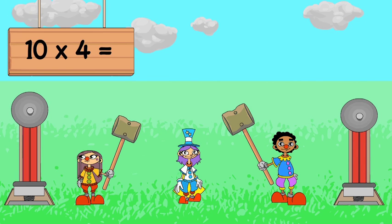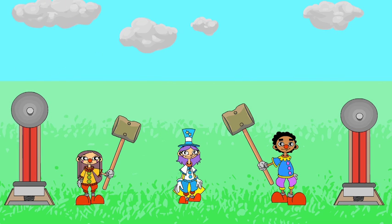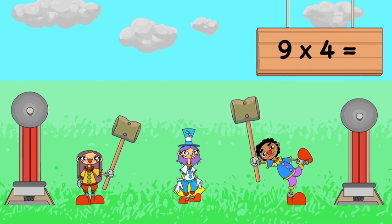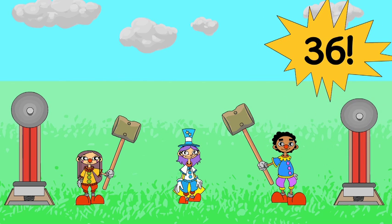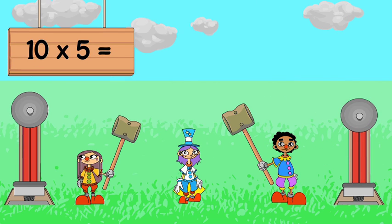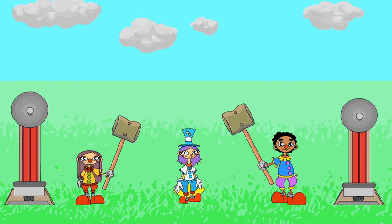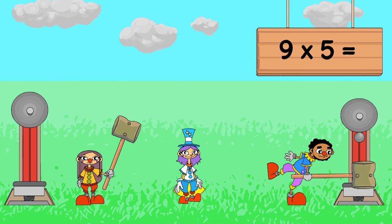10 x 4 is 40. 9 x 4 is 36. 10 x 5 is 50. 9 x 5 is 45.